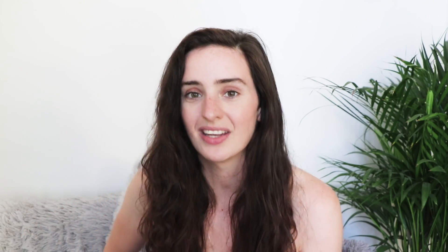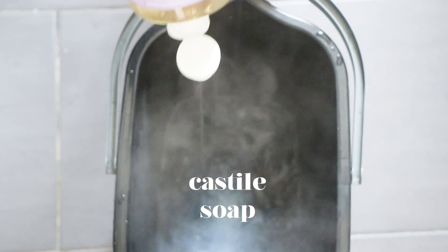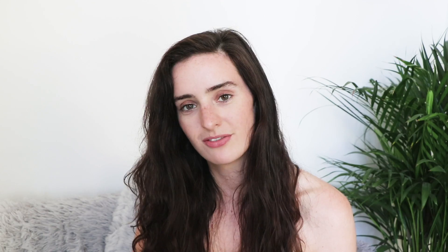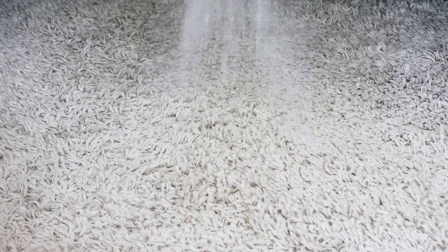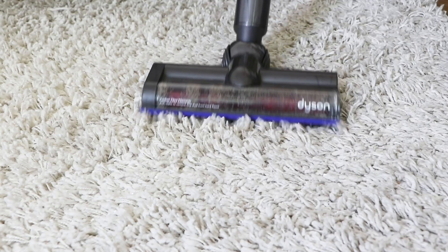Number ten is a floor cleaner. Next time you need to mop up the floors, just put a quarter of a cup of white vinegar into your bucket with some hot water. I like to also add in a squeeze of castile soap. Sticking with the floors, number eleven is a carpet deodorizer. All you need to do is fill up a jar with bicarb of soda and ten drops of essential oil. Give it a good shake, then shake it onto your floors liberally, leave it to sit for around half an hour and then hoover everything up. Everything should smell really good, really fresh and really clean.